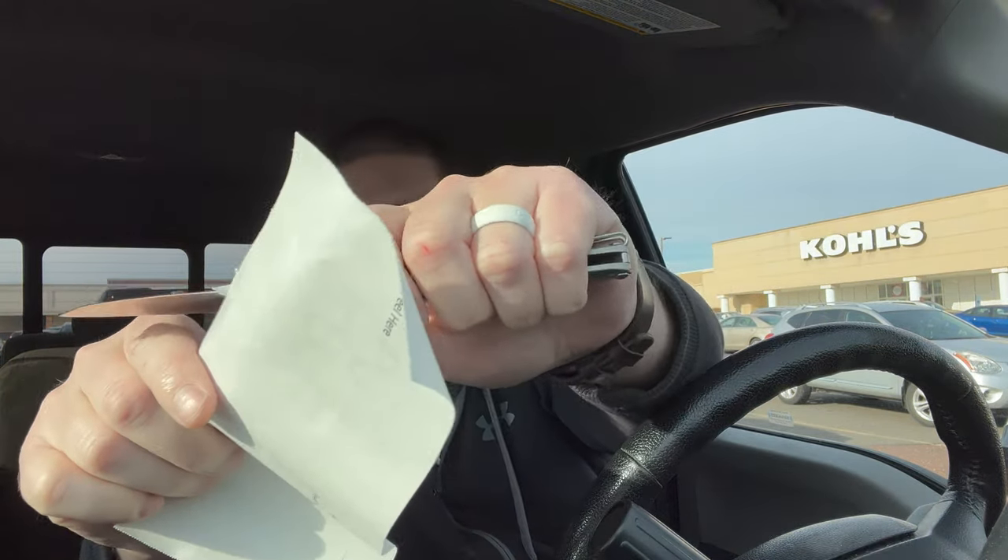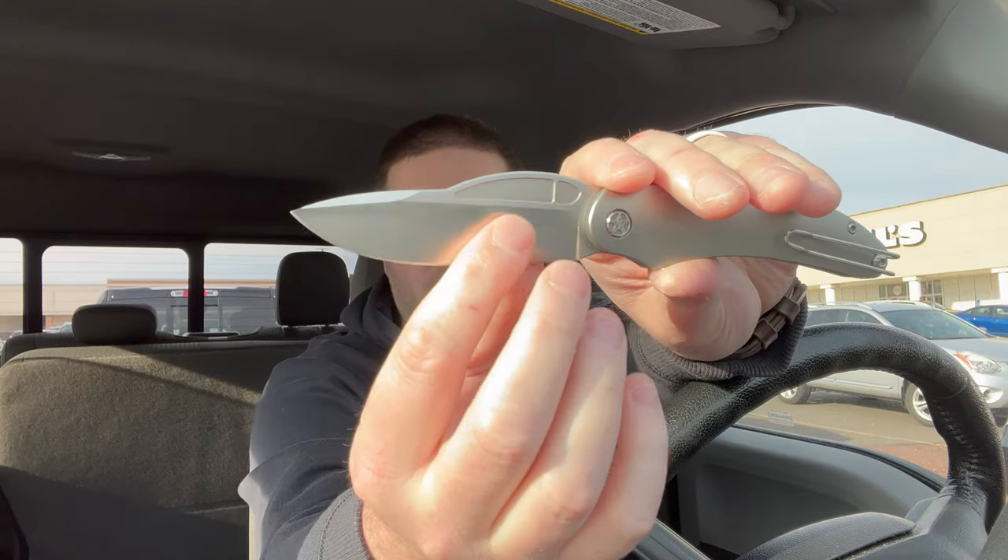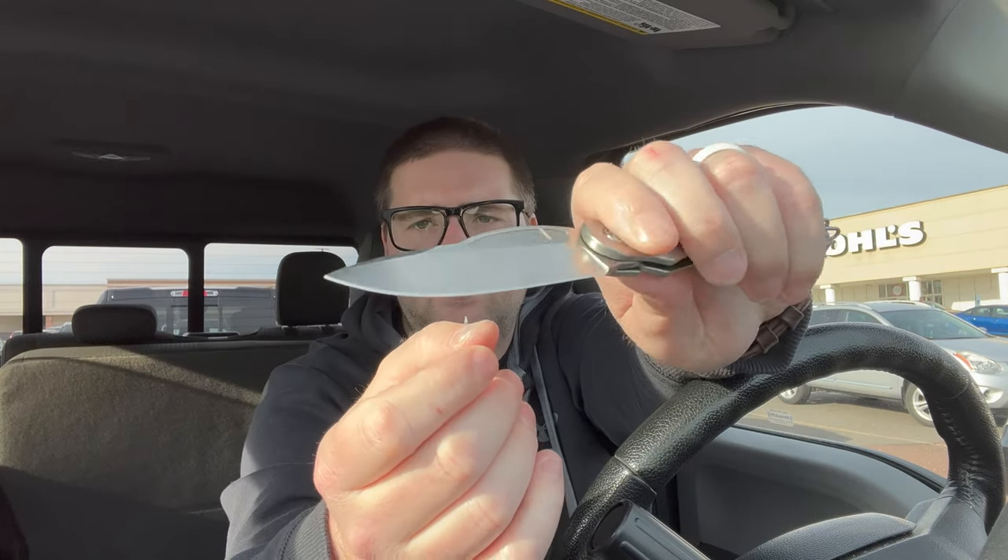I grabbed something to do a quick cut — a receipt from Kohl's. Yeah, it cuts. I don't have much on cutting since I've only had it a couple days, but the edge feels good. It's not a full flat grind but it's a pretty tall grind, coming down to a relatively thin edge. If somebody threw a KME edge on here it would be absolutely singing — it's already good.